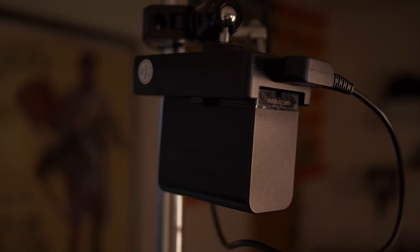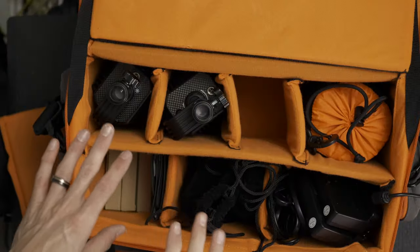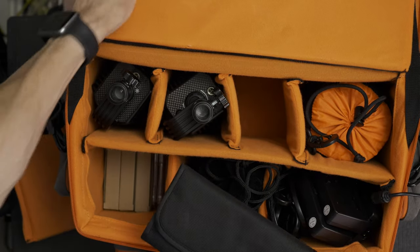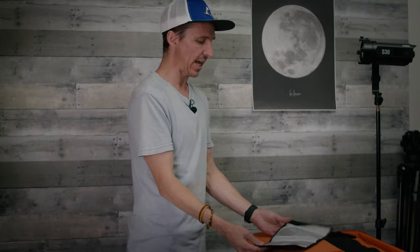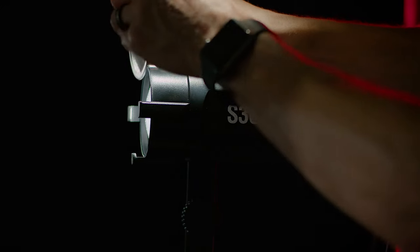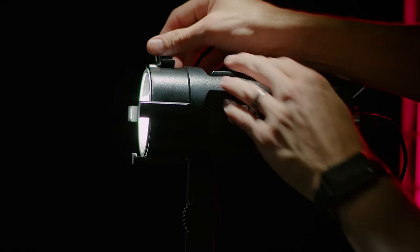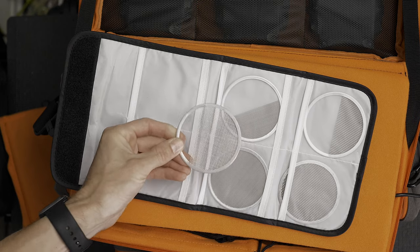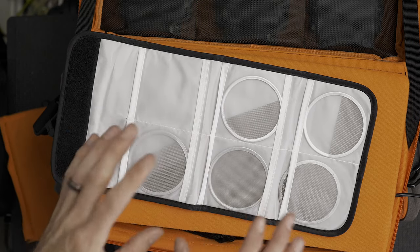Godox also provides three Sony NPF battery plates, so if you have Sony NPF L-series batteries that's a cool little feature. They also have a quarter-twenty mount so you can throw them on a crab clamp. Now let's get into the cool accessories — you get a full set of scrims: a full single, a full double, a half double, a half single, and a graduated scrim. Lots of options for cutting down the light.